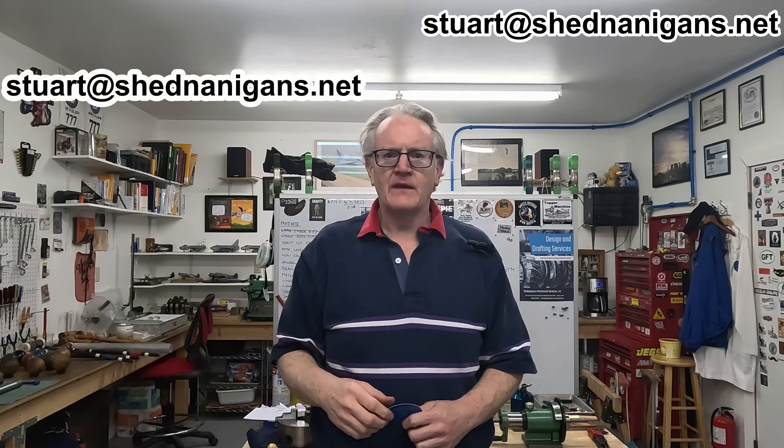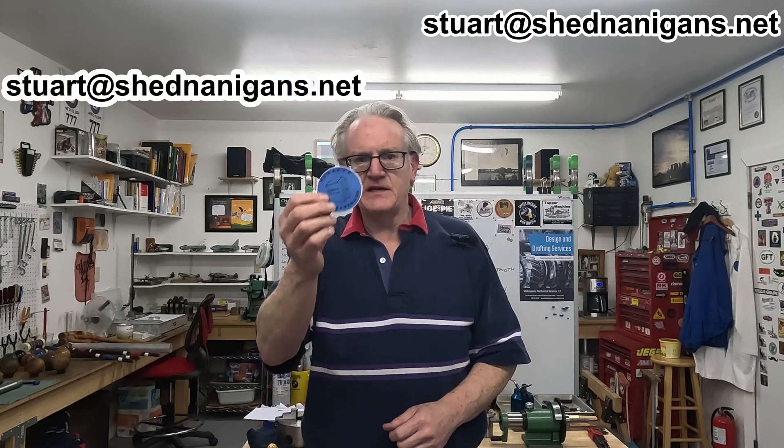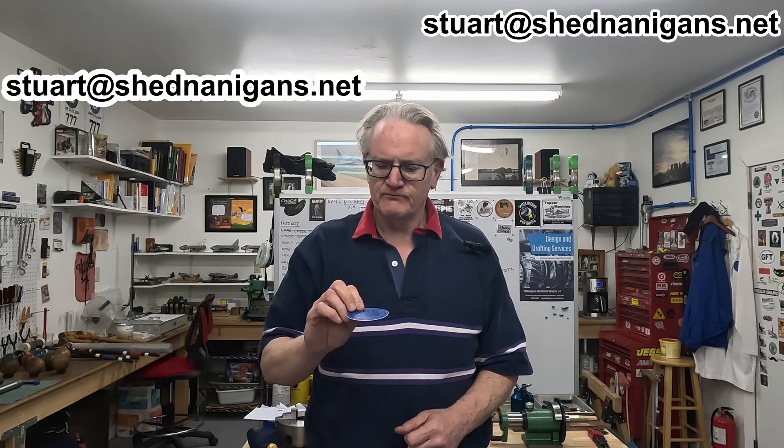Hello. Do you like stickers? I do. If you'd like one of my channel stickers, send me an email to this address, or possibly this address, and I'll be happy to send you one, free of charge.